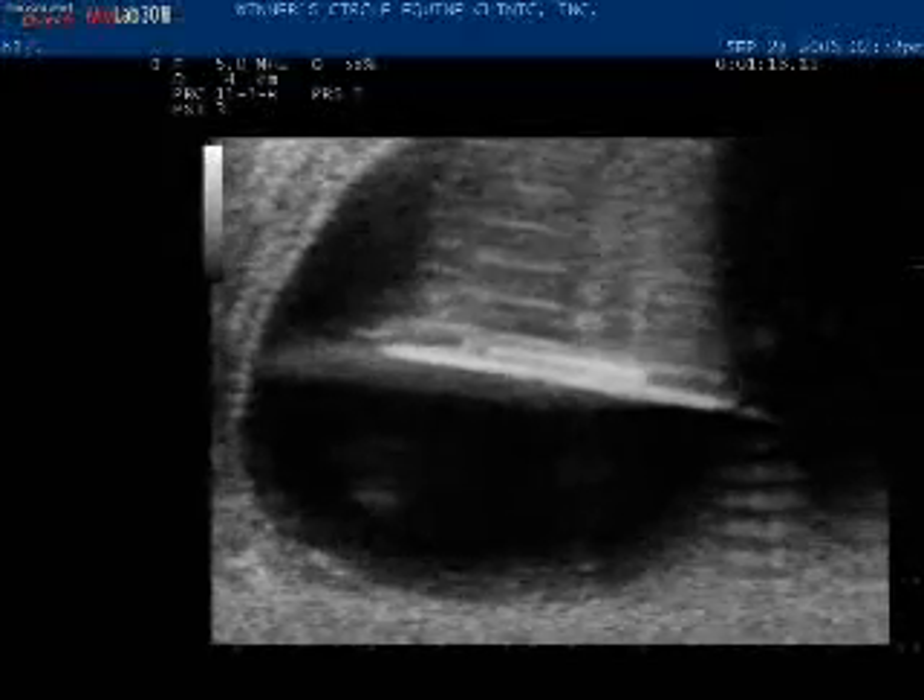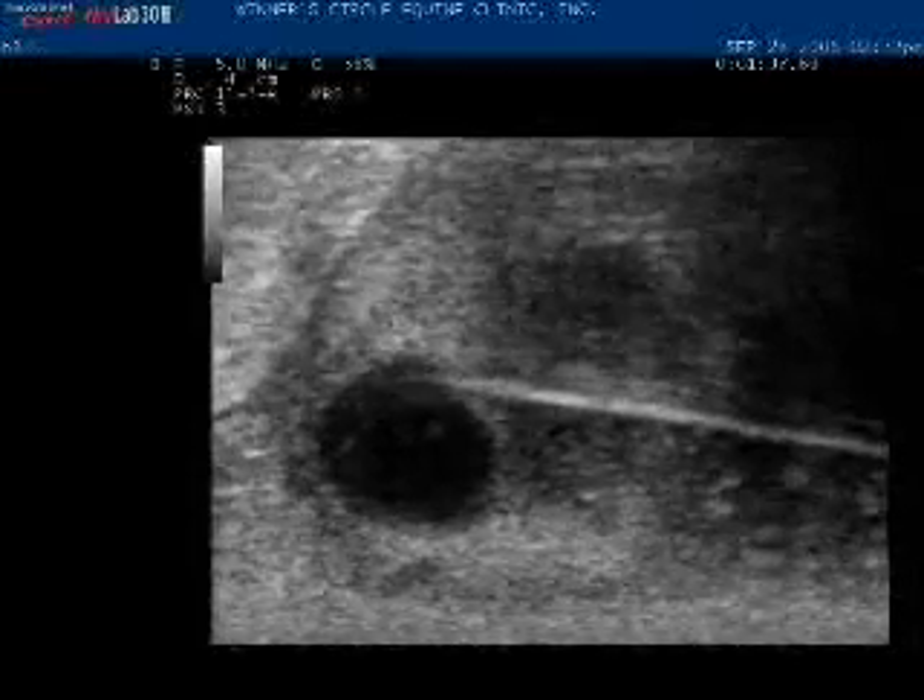It has been refined to the point that it is now commercially available. The idea is mares that have a problem uterus — whether it's a cervix, whether it's infection, whether it's chronic urine or fluid pooling — and after repeated attempts at embryo transfer or embryo retrieval have been unsuccessful, this allows us an opportunity to still get babies from those valuable mares.